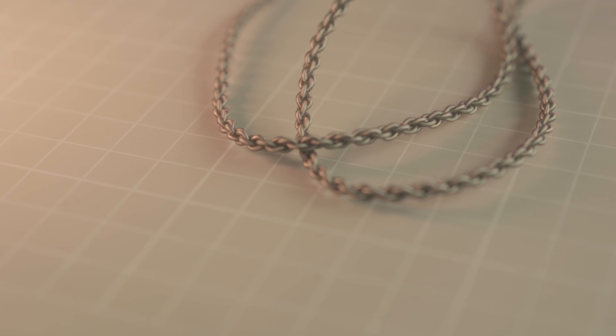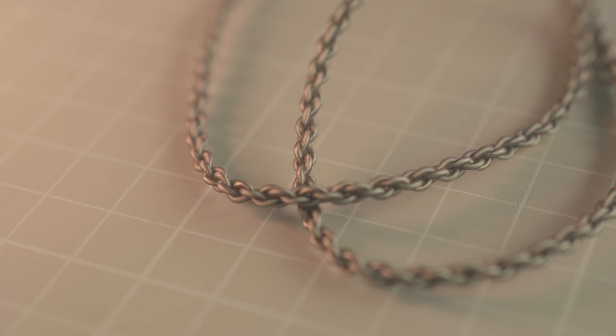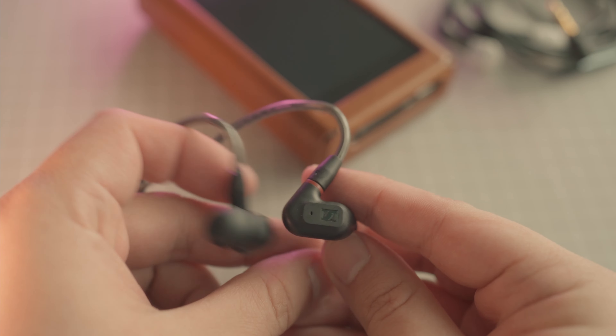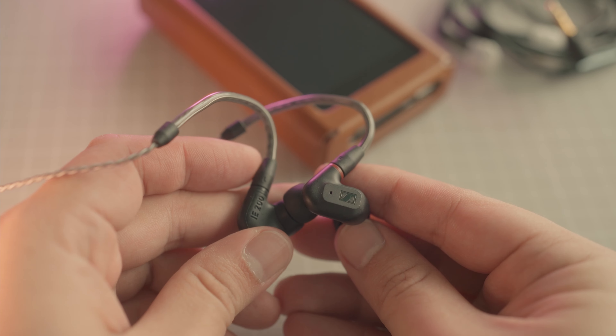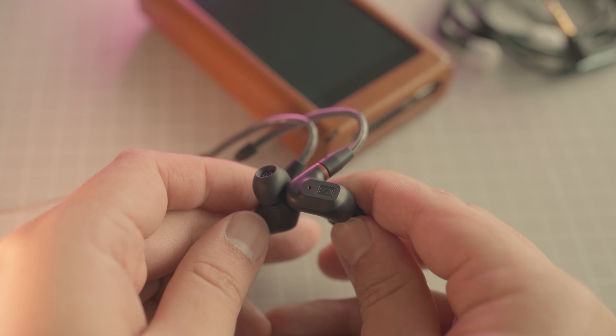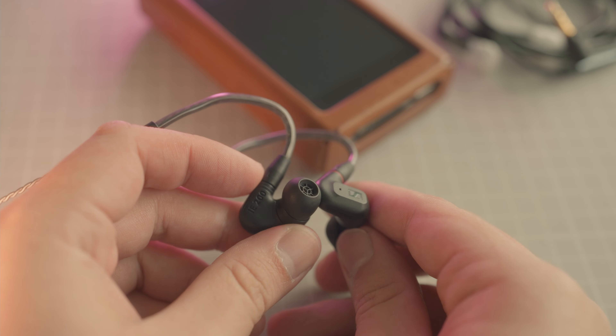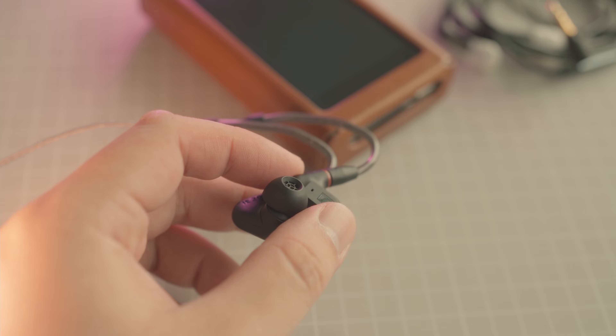The cable on the iE200 is a nice braided cable with gold plating on both the 3.5mm termination and the MMCX connector. The cable is okay — I like how it looks with the tight braiding. Sennheiser has also provided a bunch of silicone eartips as well as memory foam eartips. The eartips also have a novel feature that allows you to tune the signature somewhat, though I do not think they are actually very useful.